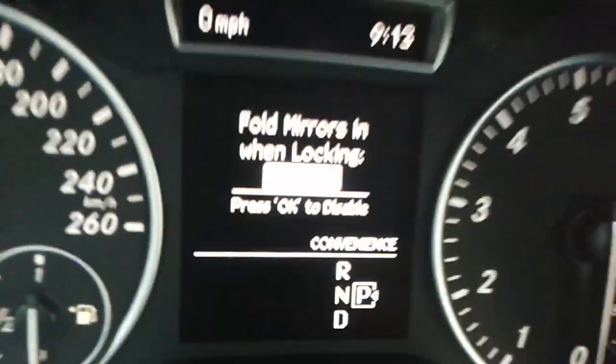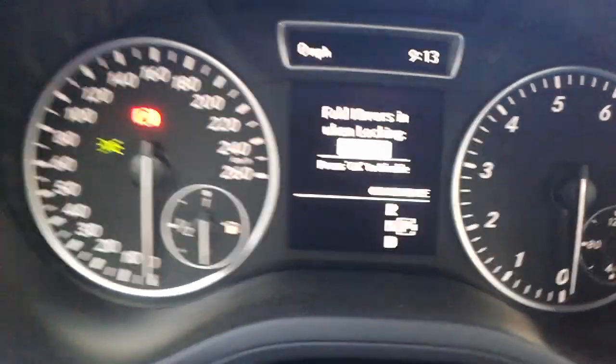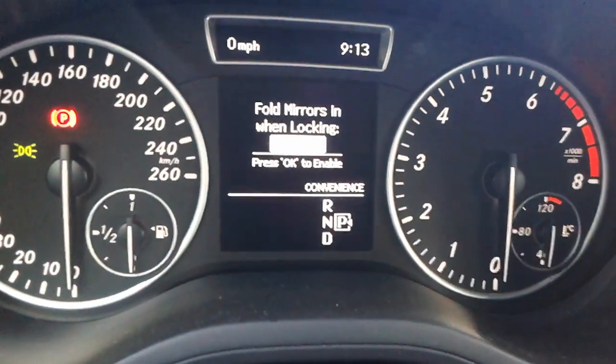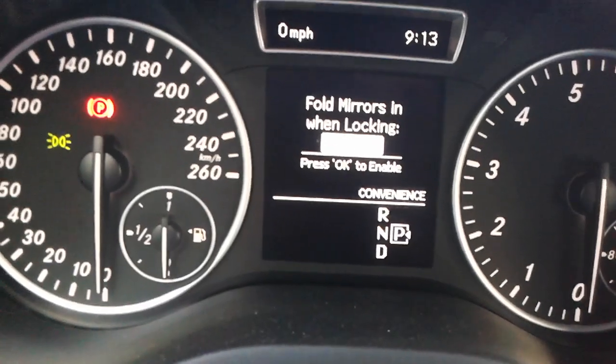You may not see it clearly on camera, but it says Enabled. If you press OK — just press OK — it's going to say Disabled. You can't see it but trust me, now it's disabled.